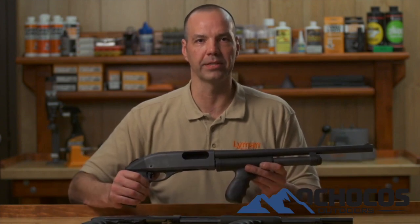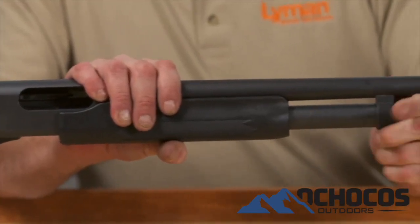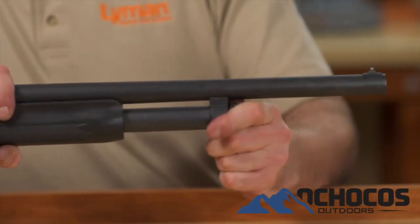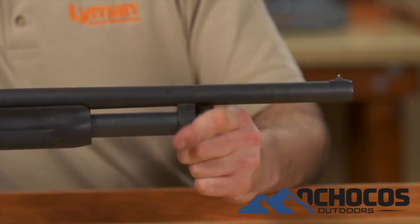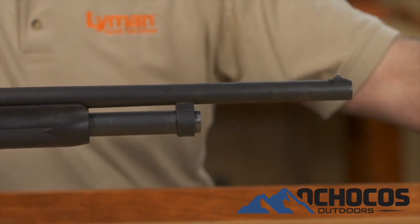Next, we will install the one-piece Remington 870 forend pistol grip. Again, first, be sure that the shotgun is unloaded. Remove the barrel by unscrewing the magazine end cap or extension and pulling the barrel free of the receiver. Be careful — the magazine spring may be released when the end cap or extension is removed.